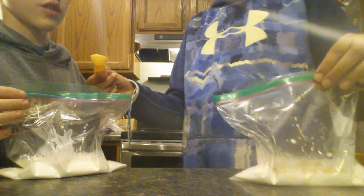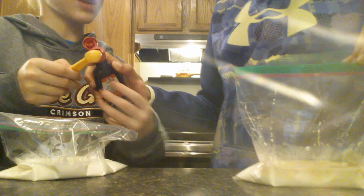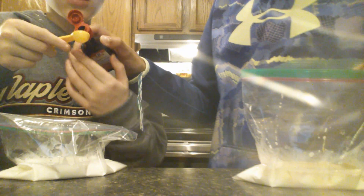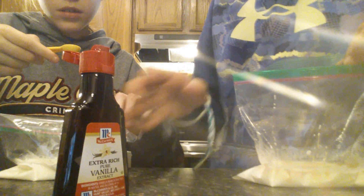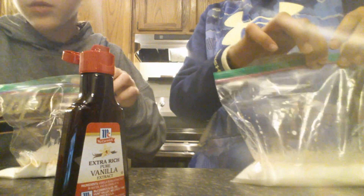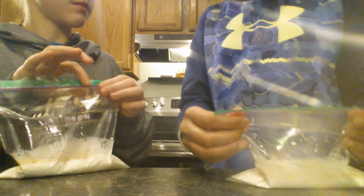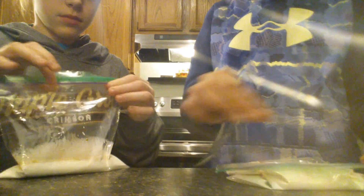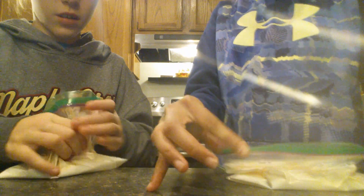So what color is it going to turn out? White. We should use food coloring. My mom only has cake food coloring. It smells really good. Let's close this and get all the air out of it — push it down. You want to get all the air out of it.